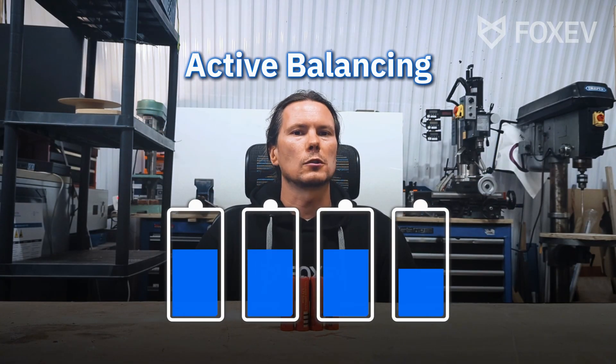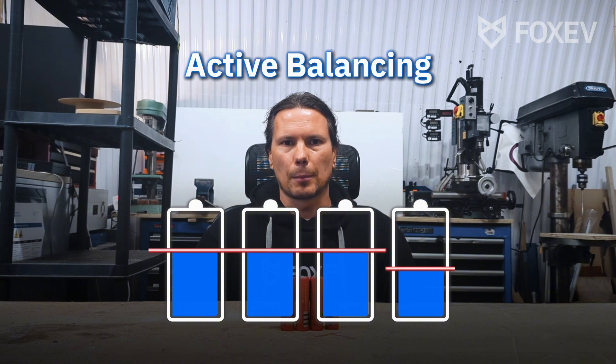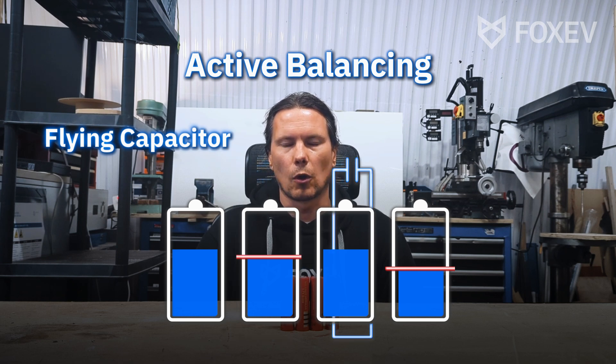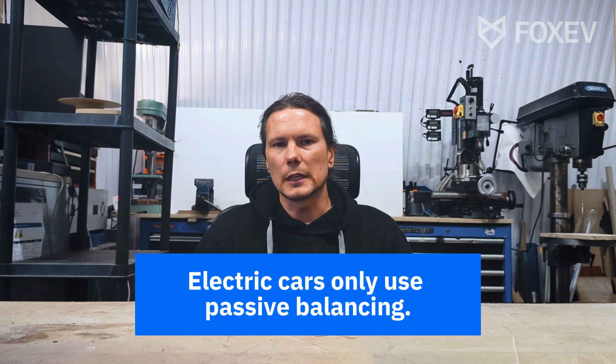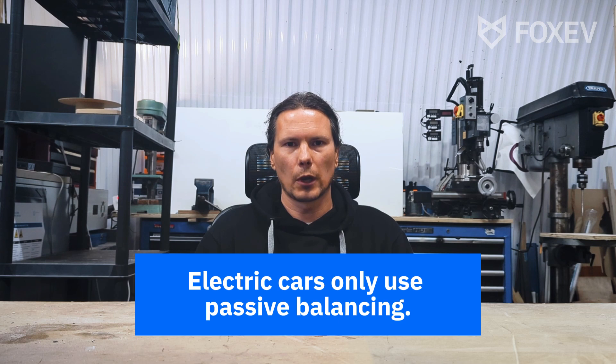Active balancing is the slightly more intuitive version where you take the charge from the higher cells and put it into the weaker cell. You can do that with flying capacitors — you connect the capacitor to the cells in parallel, take charge out of one, and put it in the other. Here's a little secret: all the electric cars I know of or have taken apart are just using passive balancing. Manufacturers do this because it's easier to build — both in software and hardware — than active balancing.